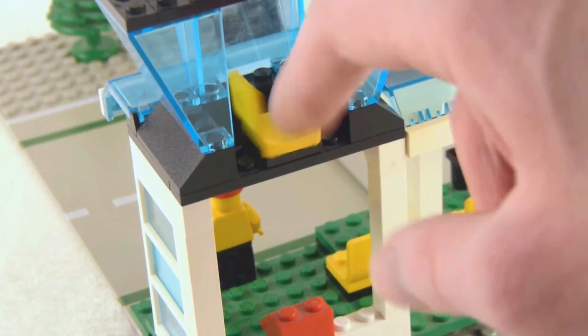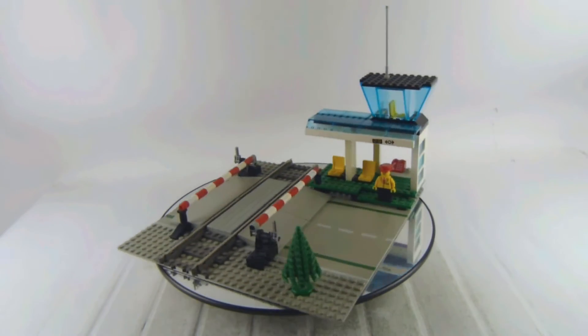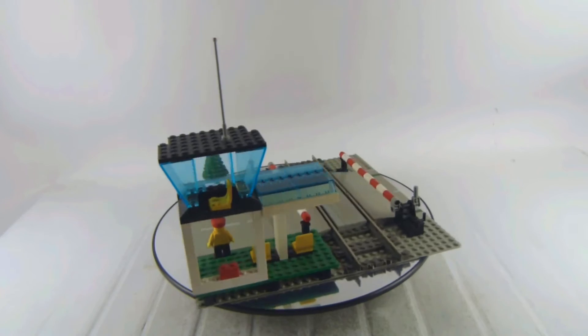We get the mobile skylights there. We get the small chairs up in that office. It's definitely a nice add-on to your train track for sure.